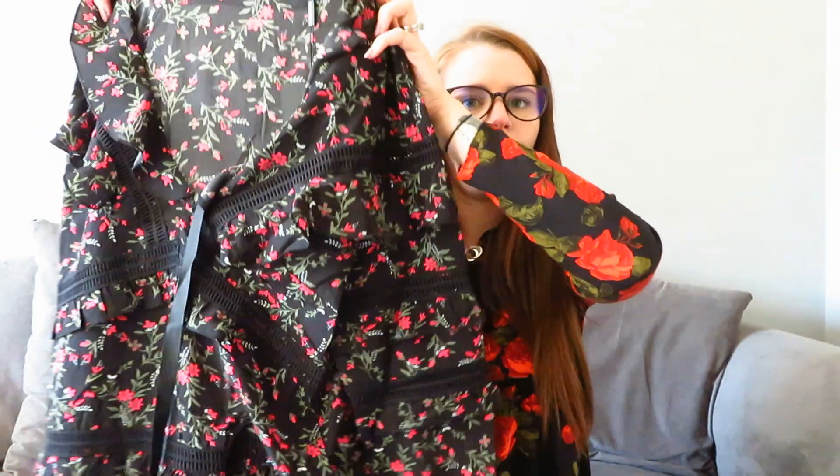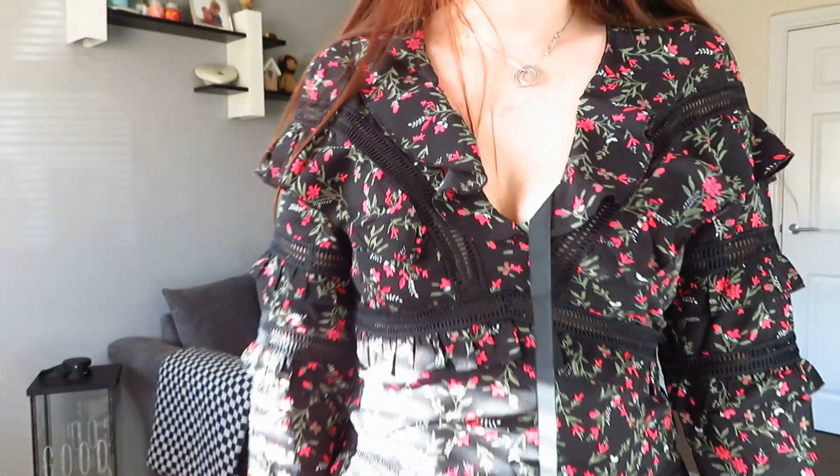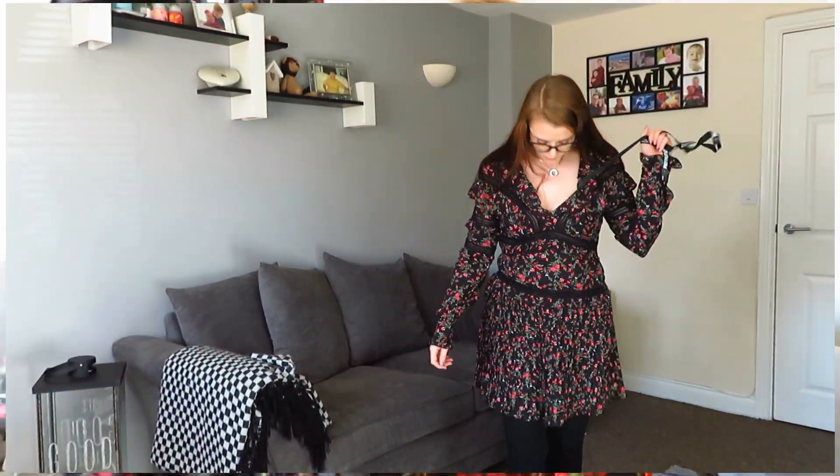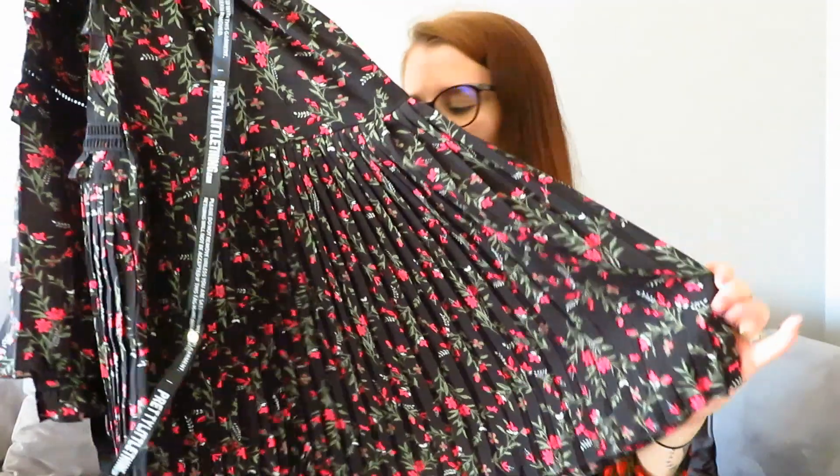The next thing I got was this stunning dress — it is so pretty but it's pretty out there for me. It's like a black floral, quite in your face with frills, and bands of a mesh see-through material with little holes. Then it goes to a v-neck. When I first saw it I thought it was going to be too low, but once I did up the zip down the side it was absolutely fine. It wasn't going anywhere — it fit me really, really nicely. I love the detailing on the skirt, like those crinkles all in straight lines, sort of a schoolgirl style. It is so pretty.